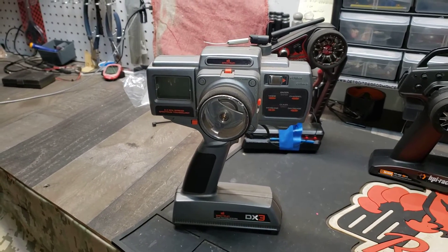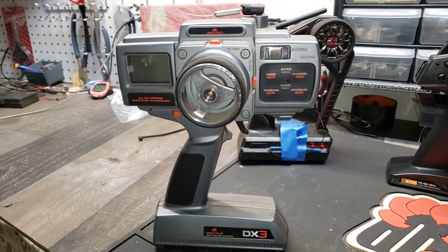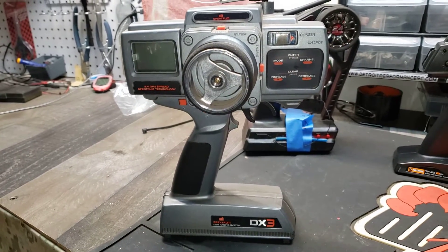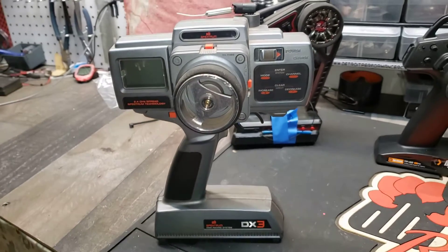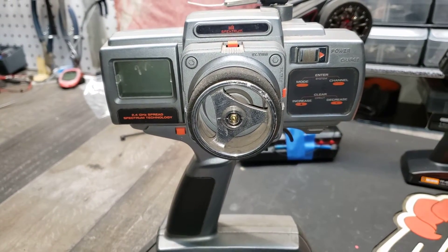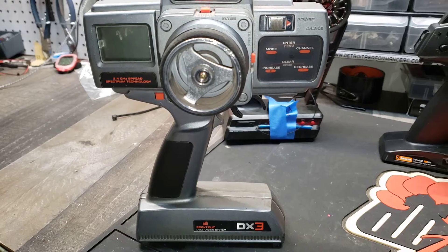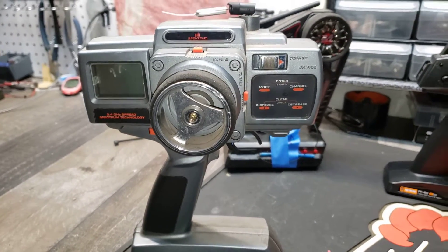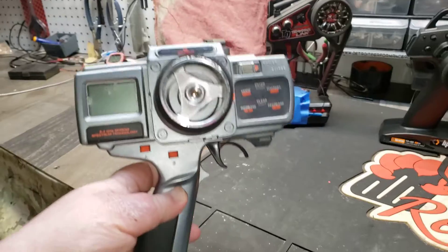The oldest one I have here is probably the Spektrum DX3. This came out around 2002 — it's basically the predecessor to the JRX3, the same thing except this has a little floppy antenna because it's 2.4GHz. The ones prior had the big telescoping antenna. Digital radio — I've never liked it. The range was terrible, it never worked very well, it's bulky, confusing as hell to program. You have to pull out the manual every time or find a YouTube video, which you can't even find anymore because nobody runs these things. This is a turd.